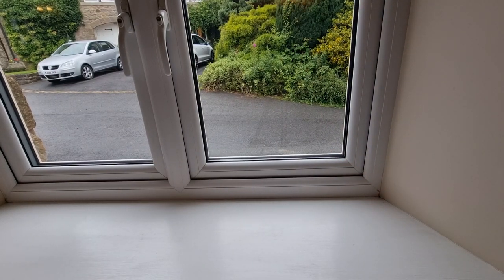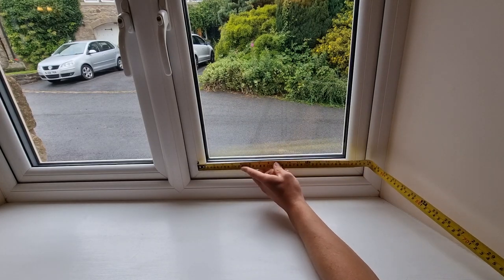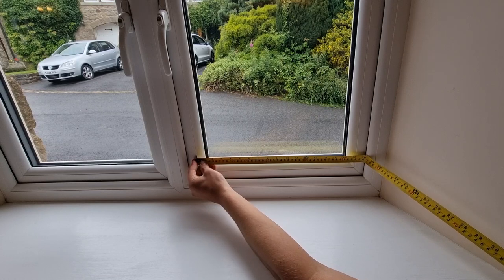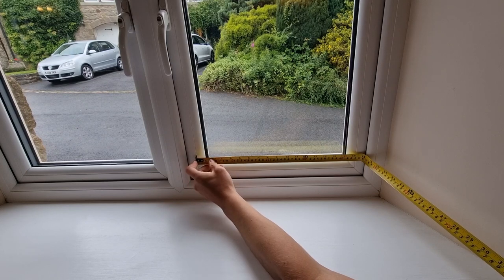When it comes to measuring double glazed window units in UPVC windows, you always want to measure your width first. This is because most window companies work this way. So putting our tape measure from the back of that bead to the back edge of that bead, we get 440 millimetres. Just make a note of that.